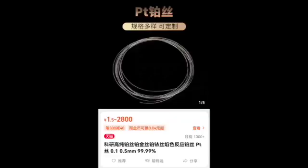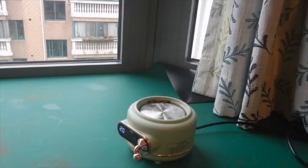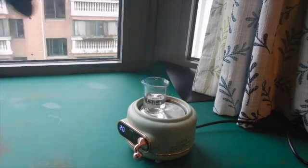The platinum that I used here was a platinum wire that I bought online for a dollar. The platinum will slowly dissolve into the solution, but the reaction is very slow at room temperature. Therefore, we need to heat it up on a hot plate.